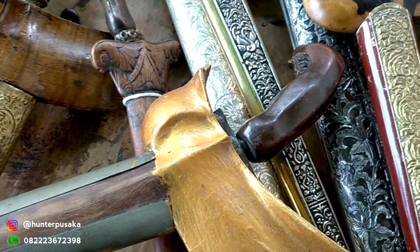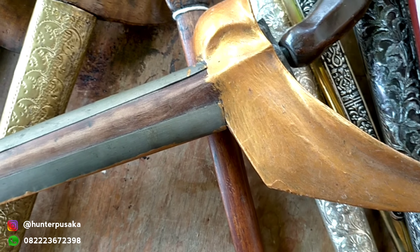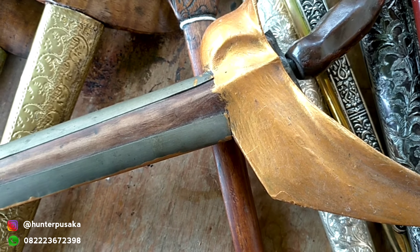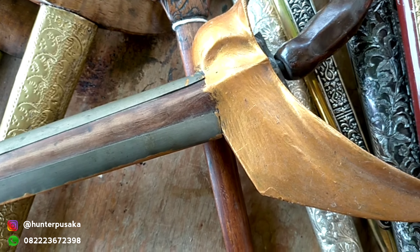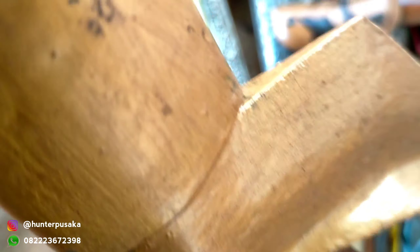Seperti apa kerisnya teman-teman? Tentunya kerisnya ini adalah keris yang cukup populer di kalangan masyarakat, dan tangguhnya pula adalah tangguh Kesultanan Cirebon. Oke, langsung kita buka seperti apa kerisnya.